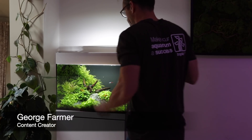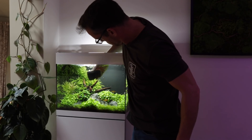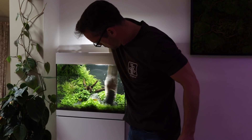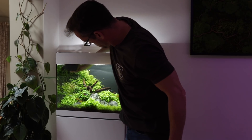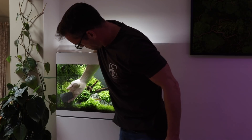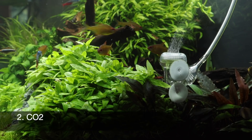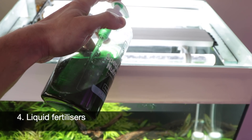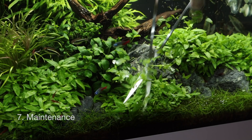Hi everyone, George Farmer here, content creator for Tropica Aquarium Plants. In this video we will take a close look at this 75 litre or 20 US gallon planted aquarium and discuss each component part that makes it a successful aquascape. In particular we will cover lighting, CO2 injection, substrate, liquid fertilisers, filtration, plant selection and maintenance.